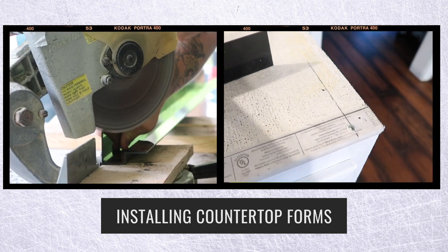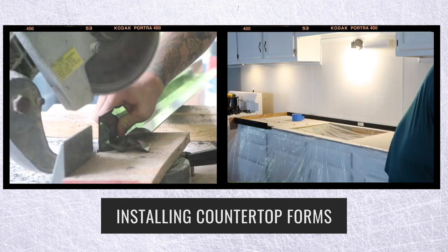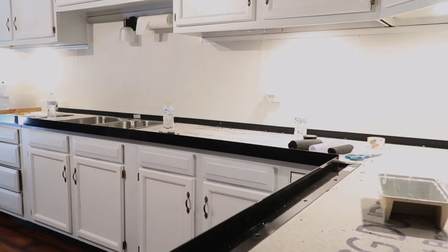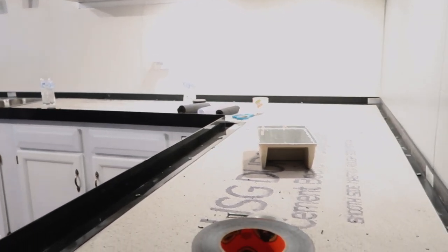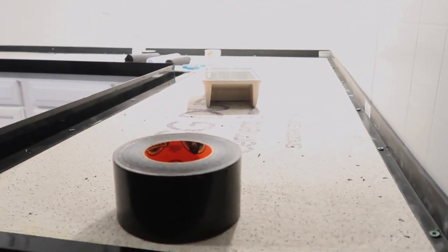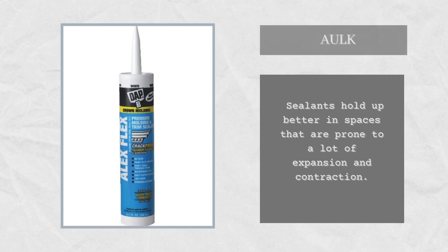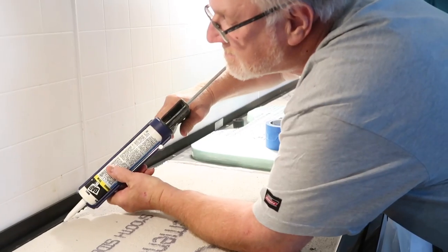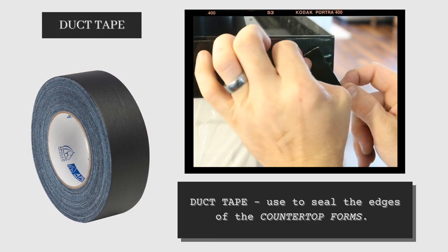We went ahead and scooped up half a package. On their website you can buy half or full bundle, so we went with the half — it was perfect, about 24 linear feet, and we had about a foot left over. You want to use those screws to screw down the Z countertop form, then use caulk to fill the gap. This will prevent too much concrete drizzle-off, and you just want to mitigate as much of the extra concrete that leaks through as you can.